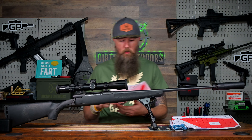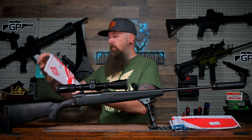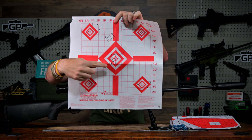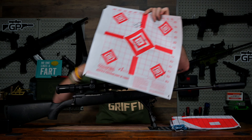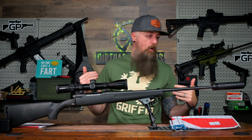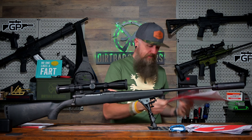Alright guys, let's go ahead and get into the targets. The 100-yard target — alright, we shot right there in the center as you can see. The Unlimited Ammo shot a .5 inch group at 100. Guys, that's half MOA. $100 rifle with a super regular shooter. That's pretty dope.